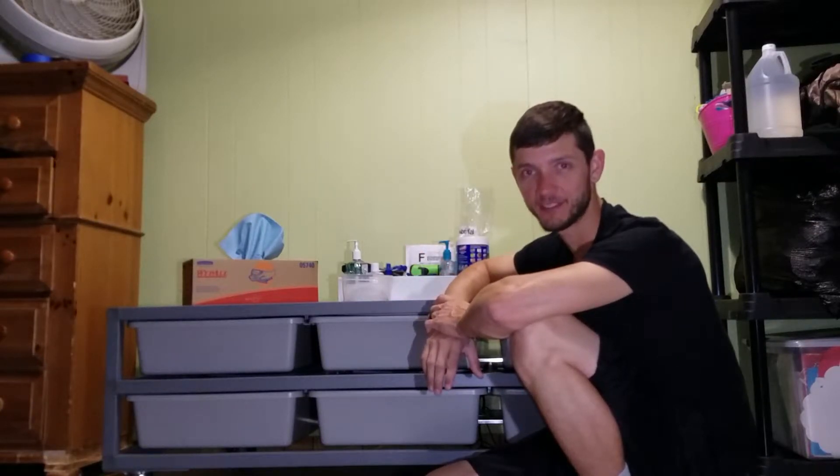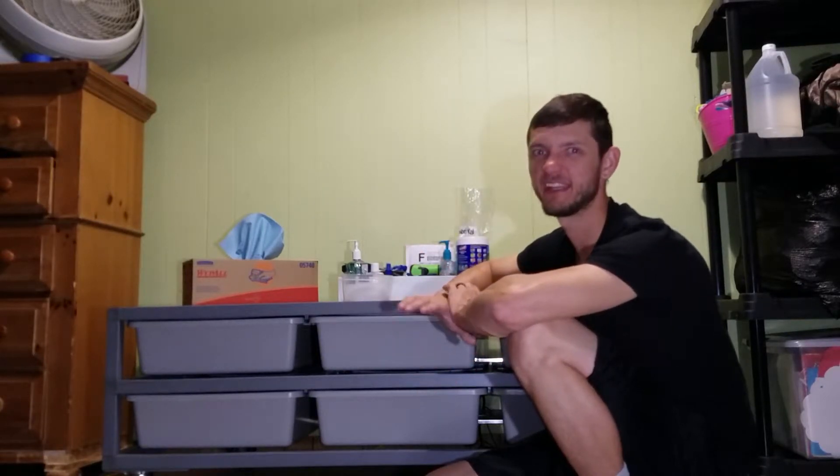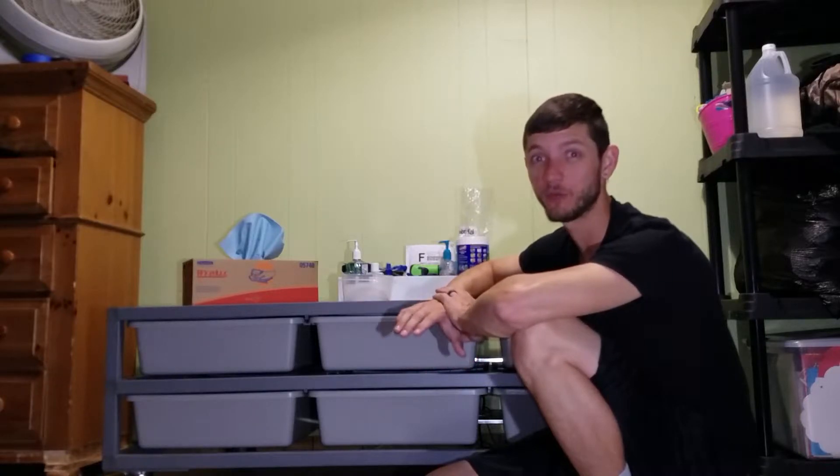How's it going guys, I'm Levi with GLG Reptiles. Welcome to part 5 of my how to breed ball python series, where I take you through everything you're gonna need to know and everything you're actually going to need to be able to breed ball pythons. If you're new to the channel please consider subscribing, and if you already have subscribed, welcome back.